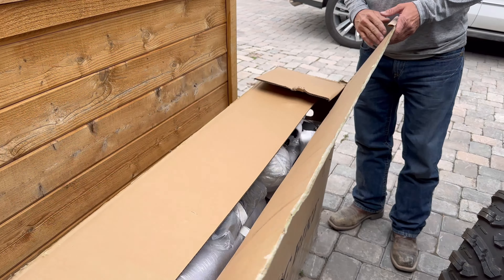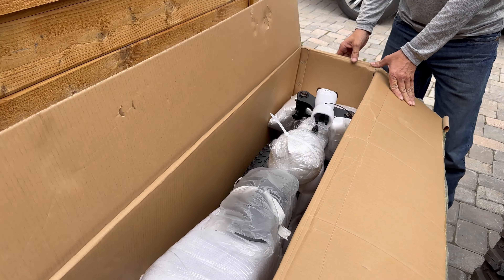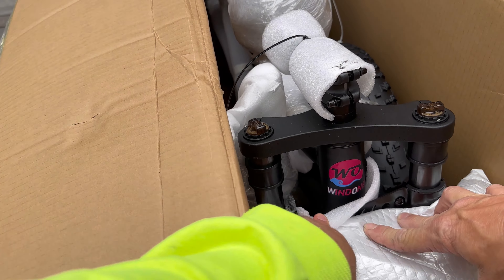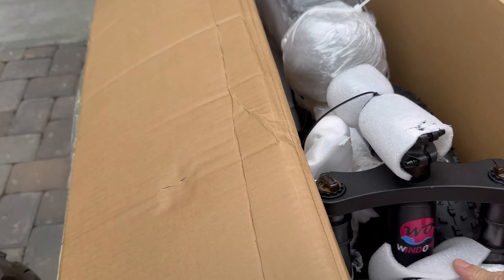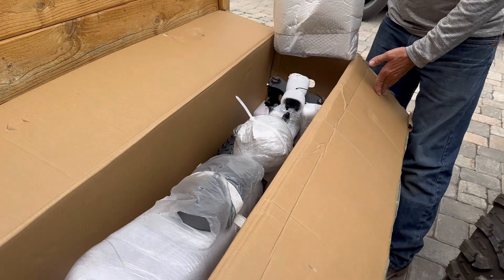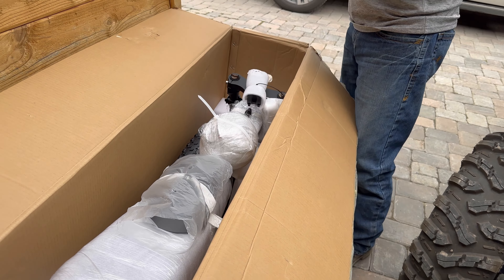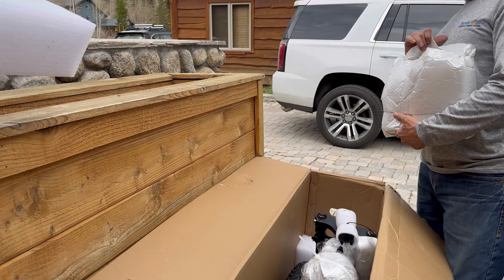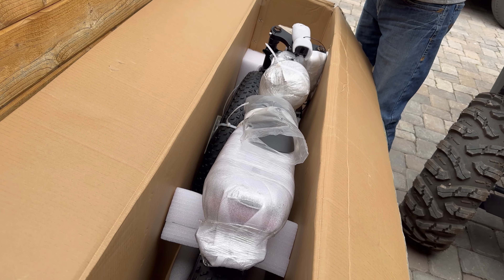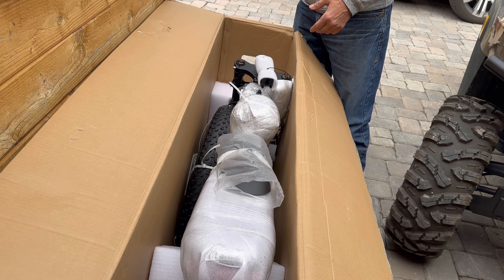We got the WindOne — yeah, WindOne. I believe this is the partnership with Hiboy and WindOne; they collaborated and made a bike, so they went ahead and sent us one for testing. We're going to get this thing out of the box and let you know how it goes.